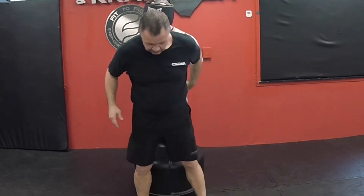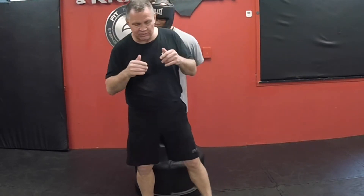Elbow number three in Krav Maga — a rear elbow strike to an attacker who is behind you.